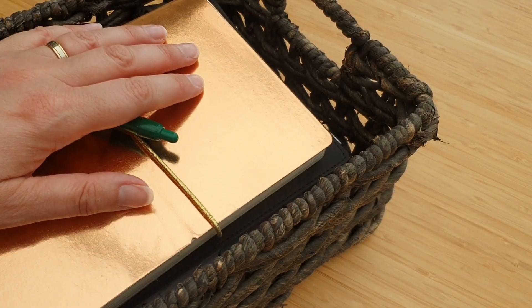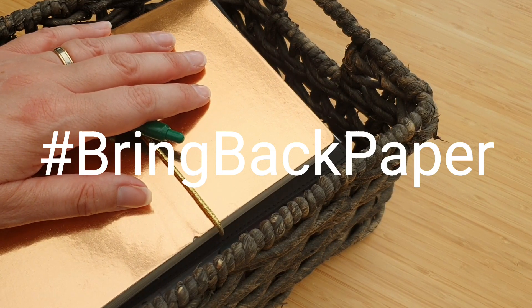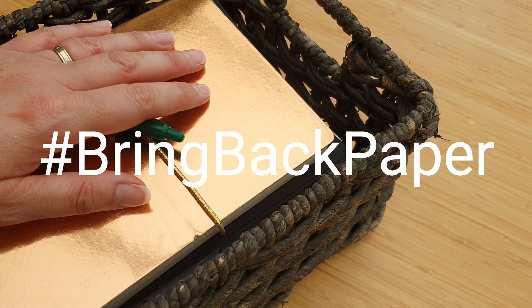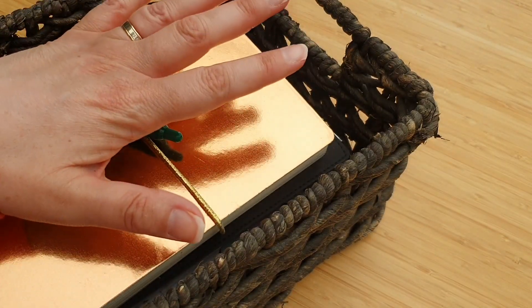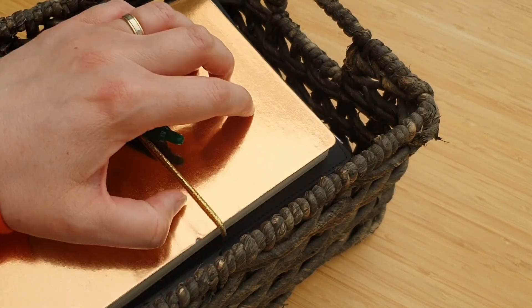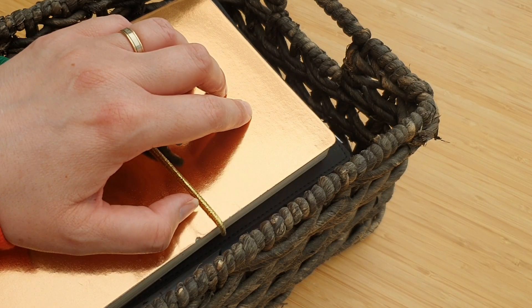Hello everybody, it's Jocelyn here. Welcome back to my channel — this channel is for all things Bring Back Paper. If that's new to you, pop over and join the Bring Back Paper Facebook group right now, check the links below, check the hashtag, pop to my blog which is theredinresidence.com — there'll be tons of information on that. Sign up to the newsletter too.